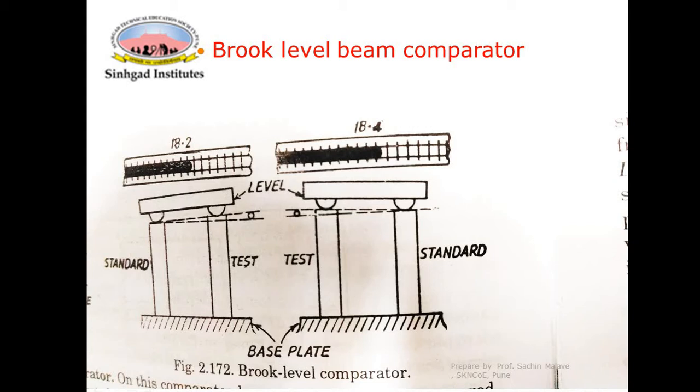The two components to be compared are wrung — ringing action is carried out — and placed on the base plate. Reading R1 of the bubble is taken in position A, where the standard or master piece is on the left side and the test piece is on the other side. The level tube has markings and a scale which can be read. Reading R1 corresponds to position A and is noted.